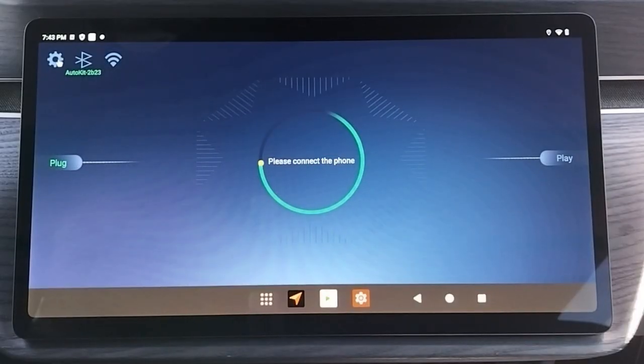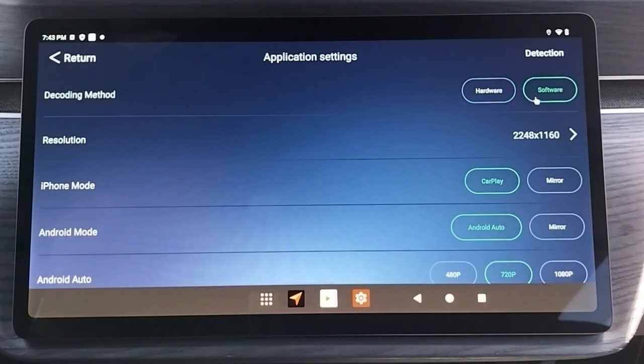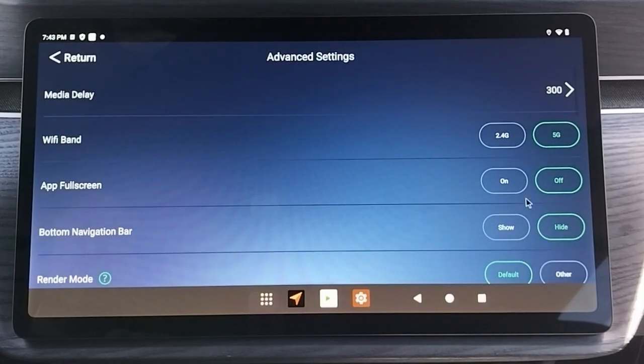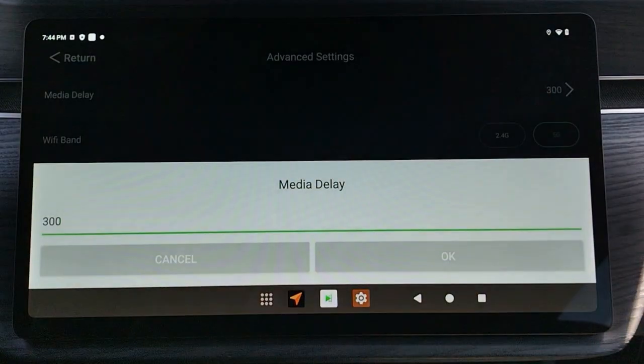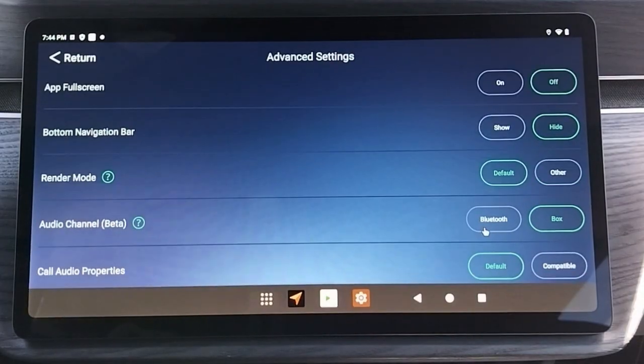For Android Auto, we need to change a few settings. First, go to your AutoPlay settings and make sure the following is selected: Decoding method is Software. Go to Advanced Settings and change Media Delay to 750. Then finally, change Audio Channel to Box, and hit Return.